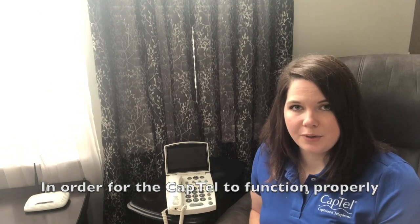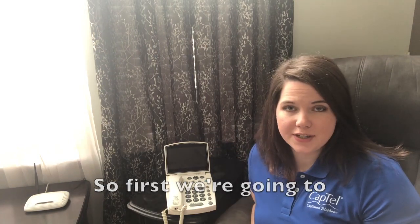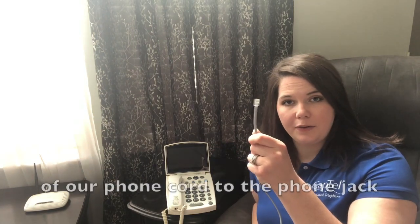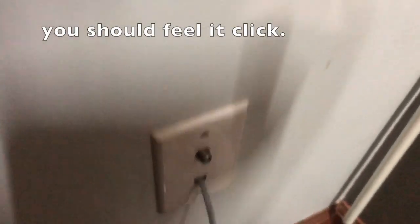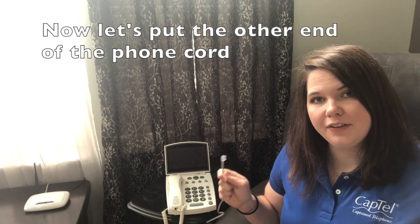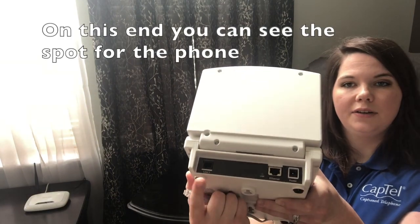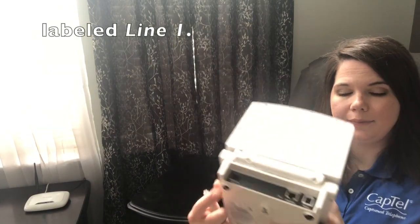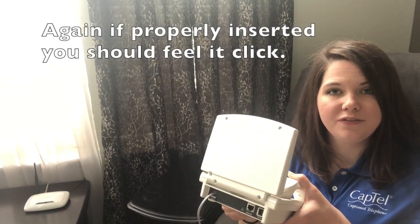In order for the CapTel to function properly, it needs three connections: phone, internet, and power. First, we're going to start with phone. We're going to connect one end of our phone cord to the phone jack. Take one end of your telephone cord and plug it into the phone jack — you should feel it click. Now let's put the other end of the phone cord into the CapTel. You can see the spot for the phone labeled Line 1. If properly inserted, you should feel it click.